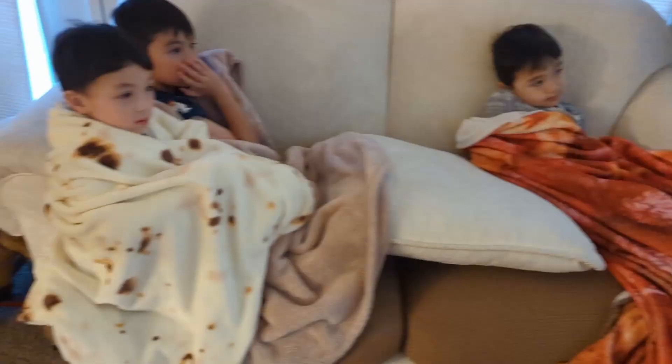My boys really like this for watching TV, taking naps, or just in the morning — they'll carry this around everywhere they go. This was sent to us so I could make this video. If you have kids, they're gonna love it.